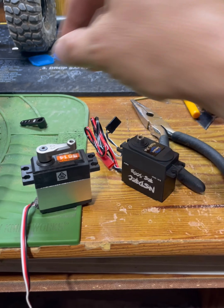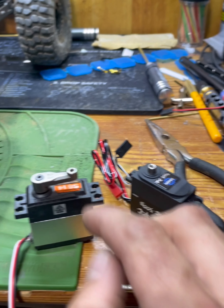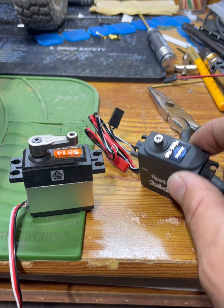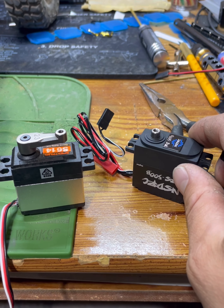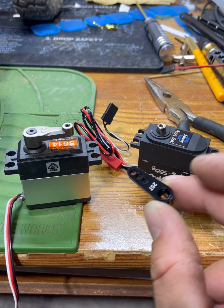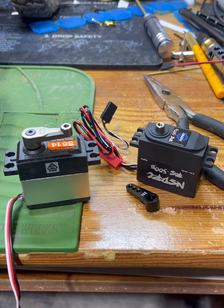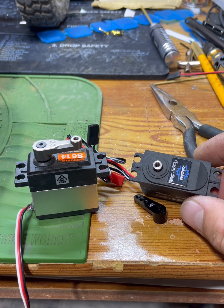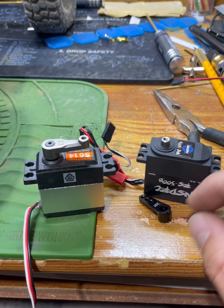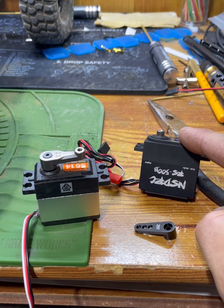So I found my first hiccup in this swap-out process — the stock servo has a 23-tooth horn and spline, but this new one is 25-tooth. Thankfully I had this cheap piece that I'm going to use temporarily. I just ordered an Axial 25-tooth horn and it'll be here in a couple days, and I'll put that on later. But this will work for now. If you end up getting this servo, make sure you get a horn to fit it — 25-tooth.